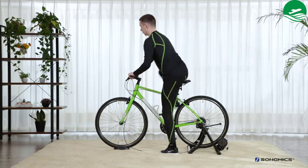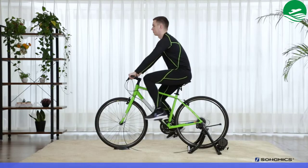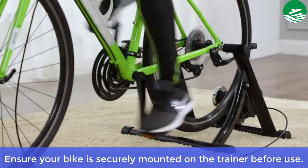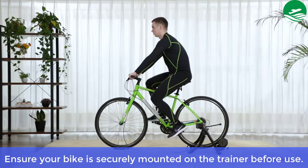Main features: safety lock ring, sturdy and stable front wheel, front wheel riser block. Ensure your bike is securely mounted on the trainer before use.